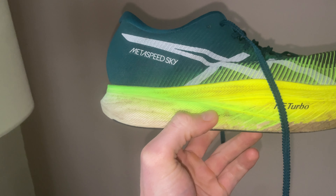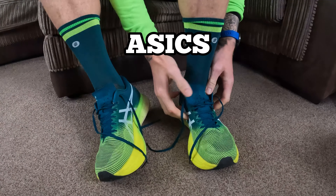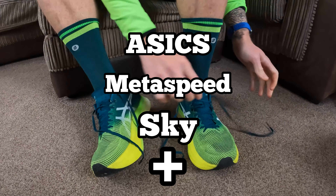Hey guys and welcome back to the channel. Today we're finally going to do a review of the Asics Metaspeed Sky Plus.